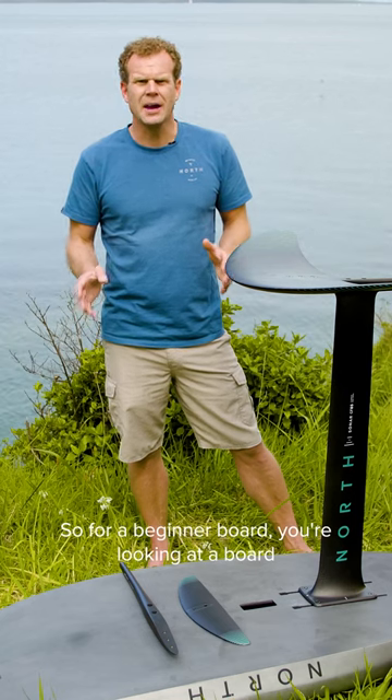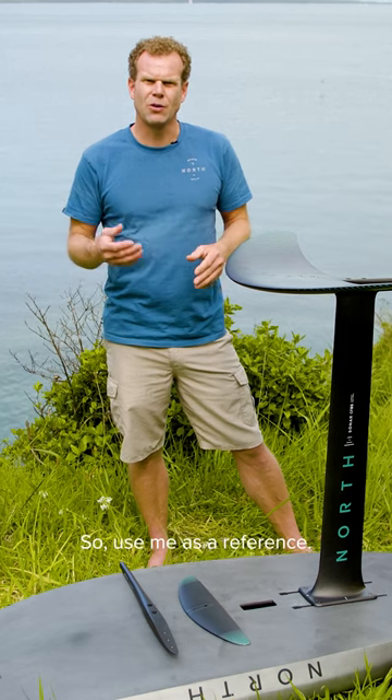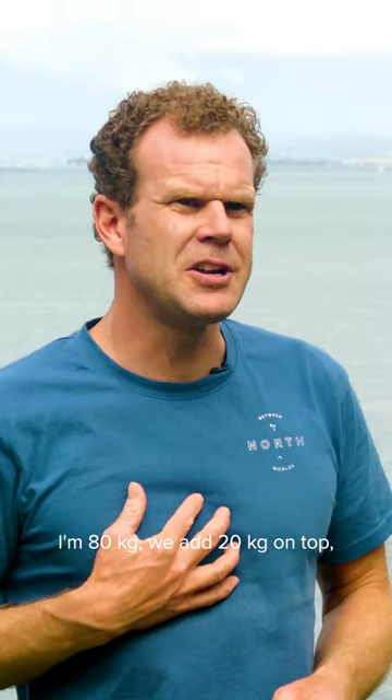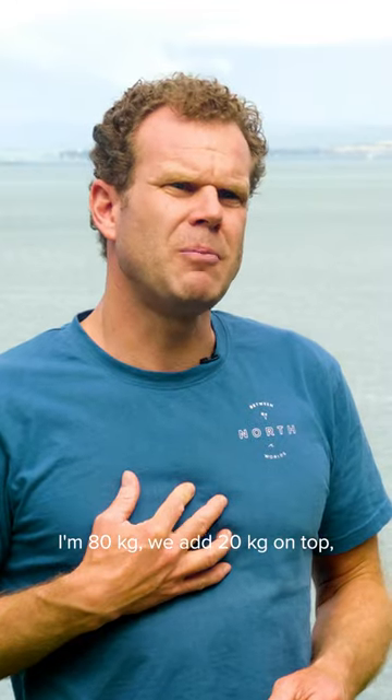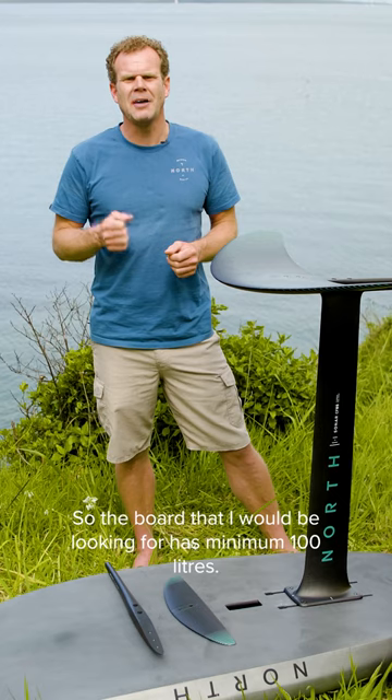For a beginner board, you're looking at a board that is 20 kg more than your body weight in total volume. Use me as a reference — I'm 80 kg, we add 20 kg on top, we come to 100 kg. So the board I would be looking for has a minimum of 100 liters.